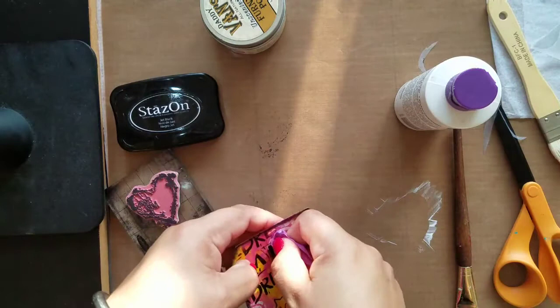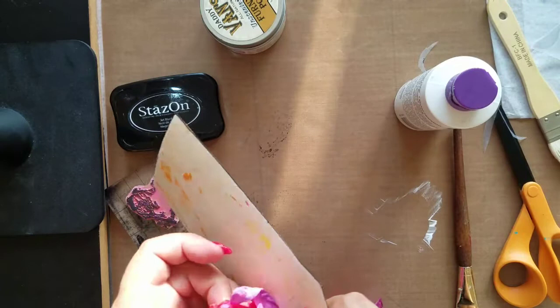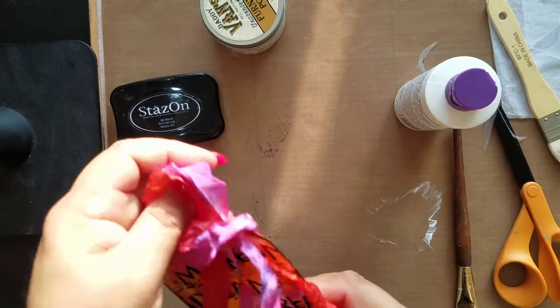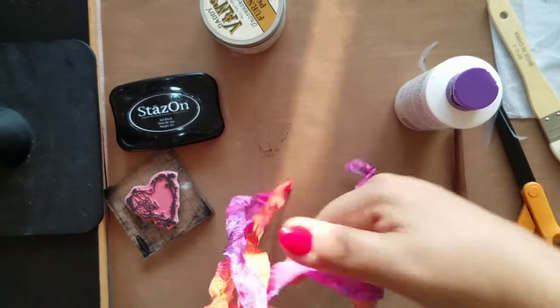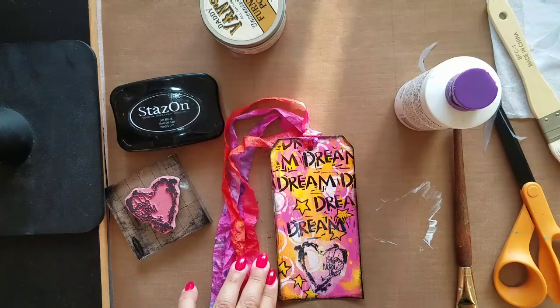All I'm going to do now is add a little bit of ribbon to my tag and stick it right through these holes. Tags are really fun to do — they're fast, they're easy. They're great to include in happy mail and send out to friends, and they're nice to just hang in your studio for a little extra inspiration.